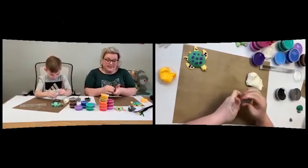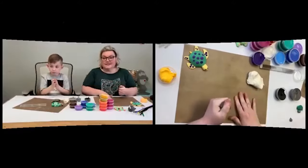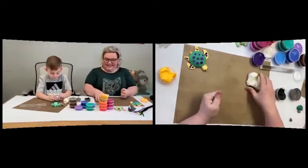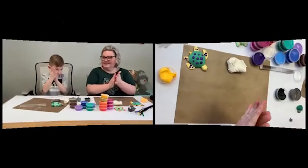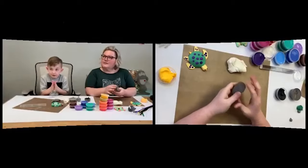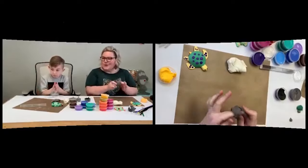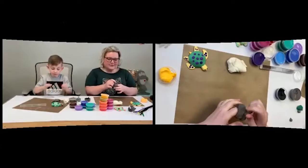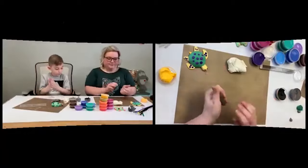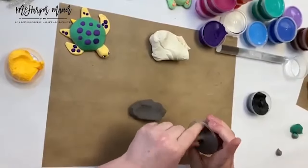Daniel's brother dips his bread in salsa. Somebody's daughter swallowed a goldfish cracker whole. We're gonna need to hear more about that — was it the cracker goldfish or a real goldfish? All right, so now I've got some gray — I'm going to take a little bit more of this gray out just to give me enough to make some fins and flippers.